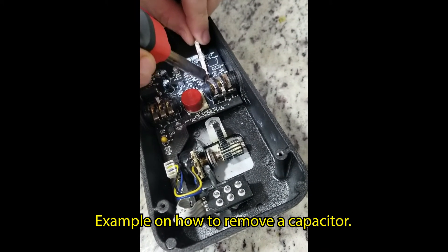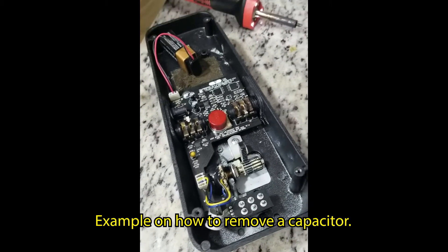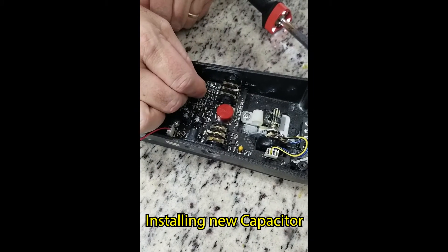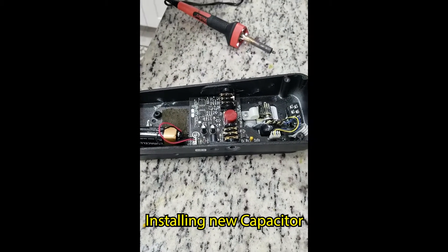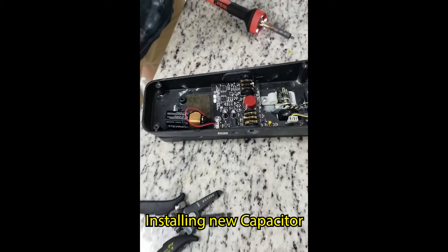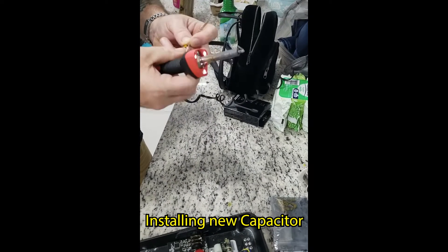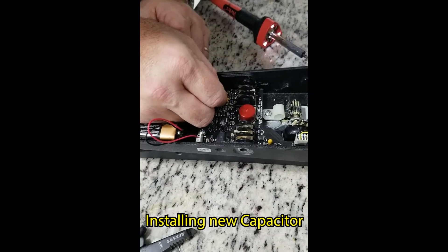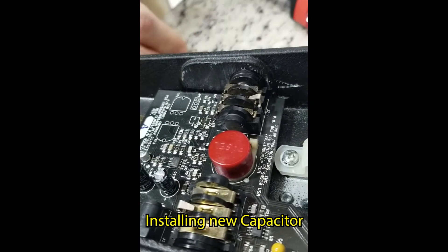The tool being used is called solder wick — it has rosin and flux embedded in it. The leads on the replacement capacitor were bent to fit the surface mount traces on the board. After cleaning up the component, the leads fit the pads just right — cleanliness is key.